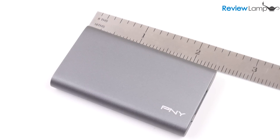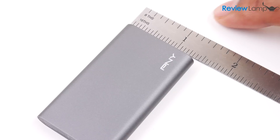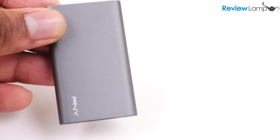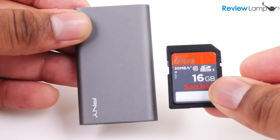The PNY Elite is an extremely compact device measuring about 2.5 inches by 1.5 inches by just 0.3 inches thick. And just to give you an idea of how compact it is, this is how it looks when compared to a full-size SD card.